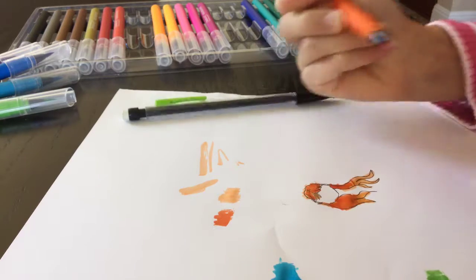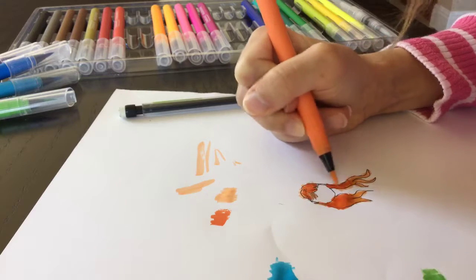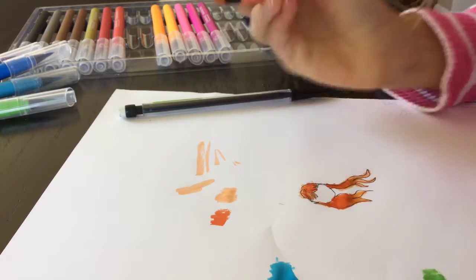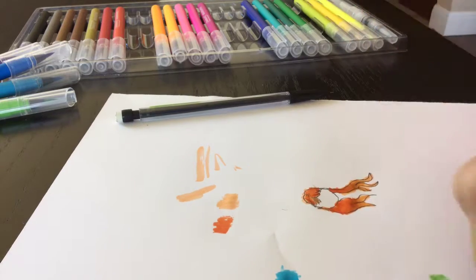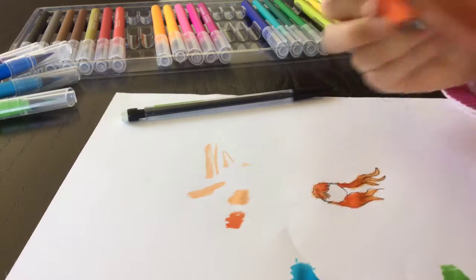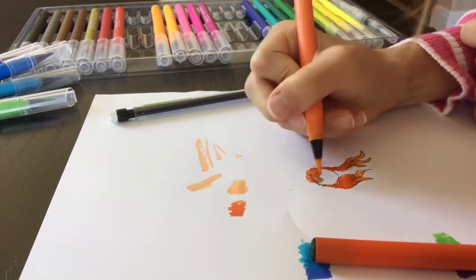I'm not a pro at blending, I already said that, but these markers are actually really easy to blend for me. Even though I'm not great at blending, these are really easy and it's just like a gradient kind of thing.